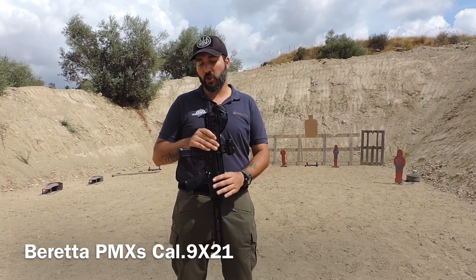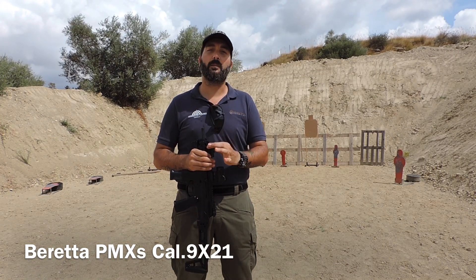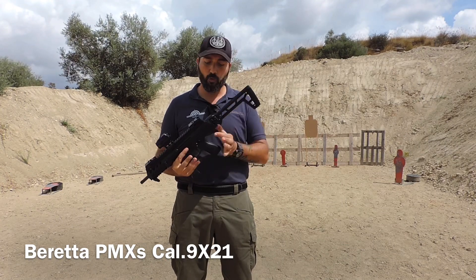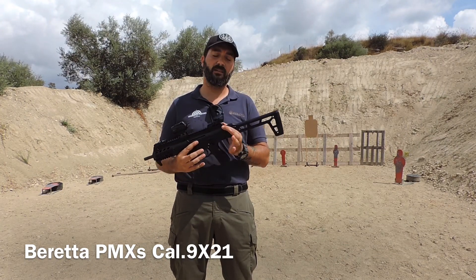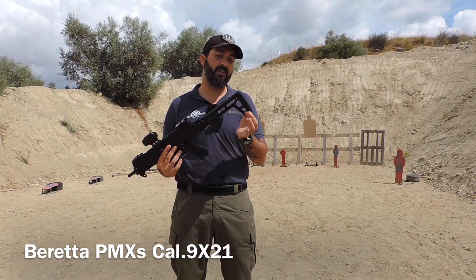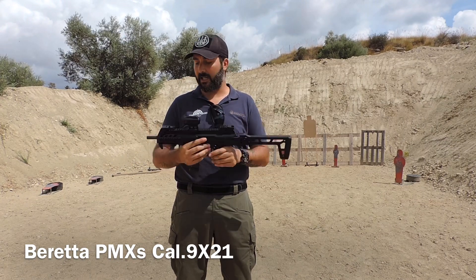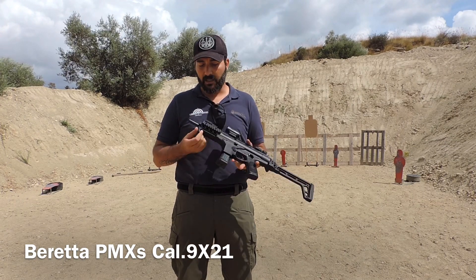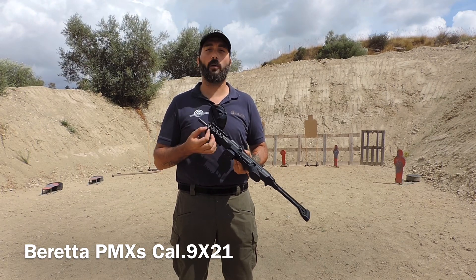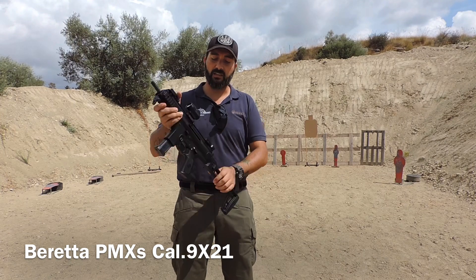L'arma ha già di serie due punti per attacco cinghia di trasporto nella parte anteriore e due punti attacco cinghia di trasporto nella parte posteriore. Inoltre ha varie asole di aggancio nella parte posteriore della calciatura. Nella parte anteriore inferiore, ha un finger stop che ha anch'esso l'asola per agganciare una cinghia di trasporto.